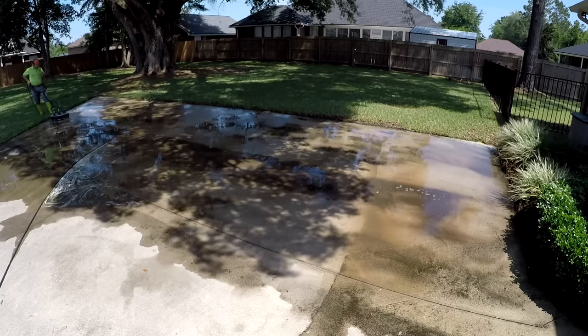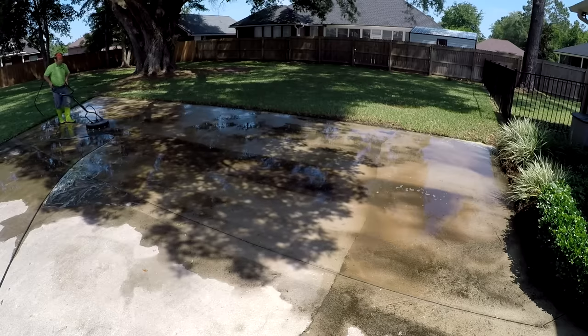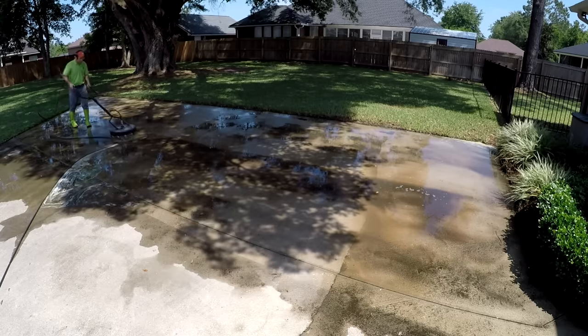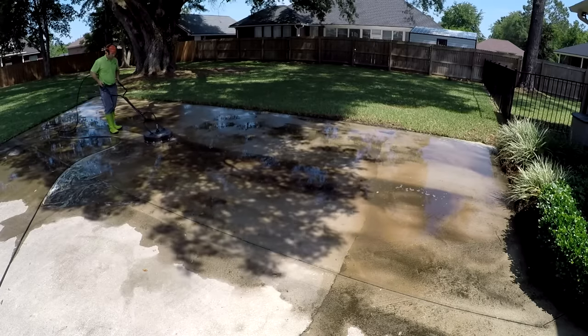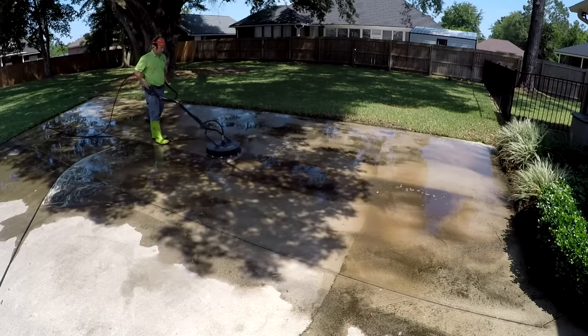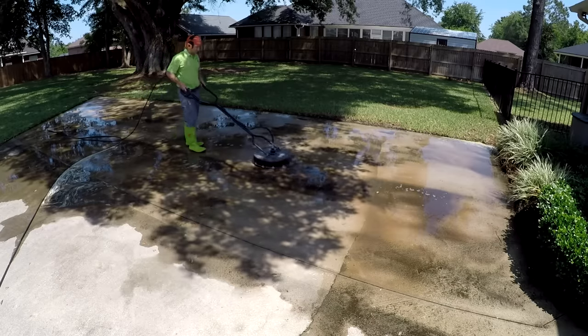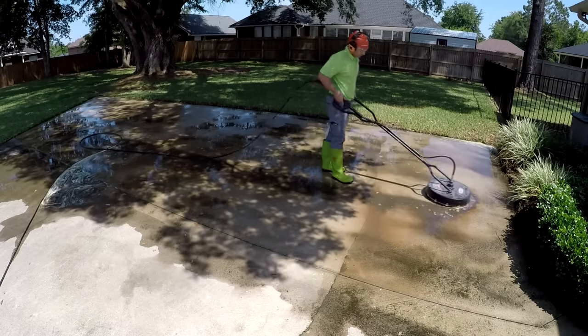Remember to really rinse out whatever container you use for spraying bleach, because bleach is corrosive. If you don't rinse out your pump sprayer really, really well, you're going to ruin it. All that bleach will sit in there, eat up the metal, corrode the seals — that kind of thing. So that's another five or ten minutes of work at the end to flush it all out.